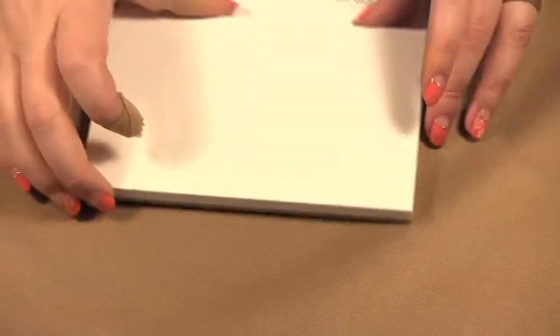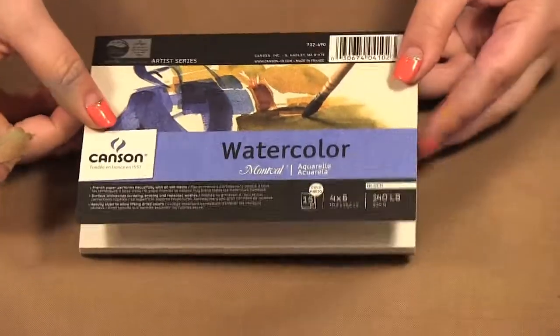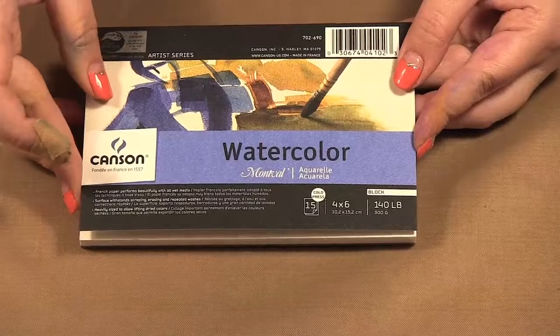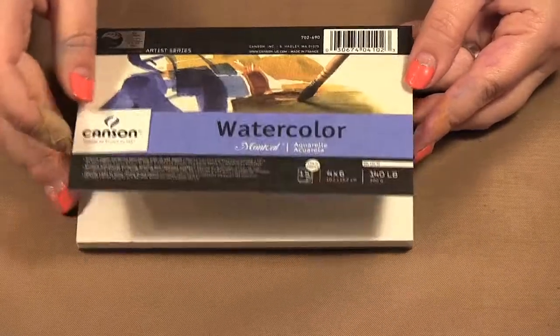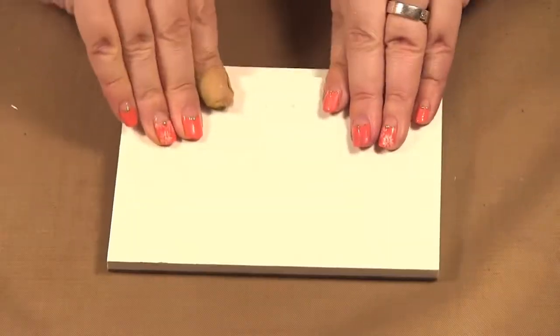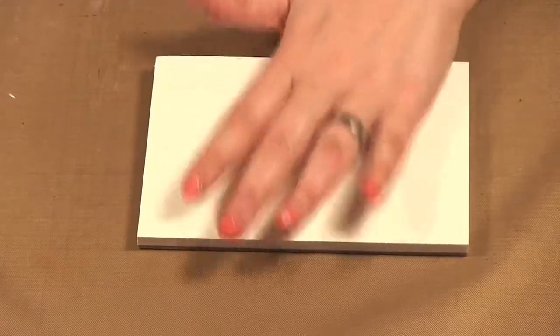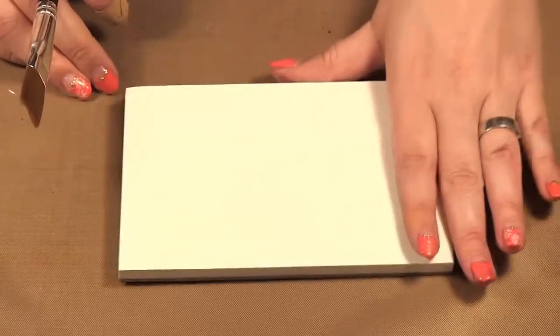I'm going to show you how I do the background, but I'm going to mix the two palettes together. This is a postcard watercolor block — this one's from Canson. You can use these or you can buy postcards individually; there's a lot of different ones on the market. I'm going to use this block today because that's what I recently bought.